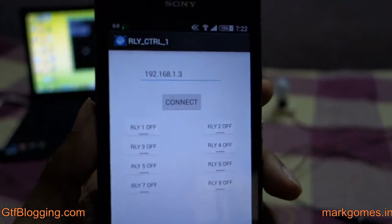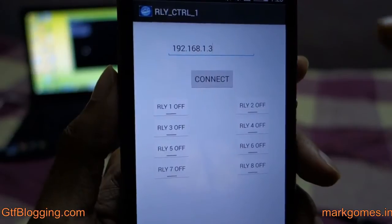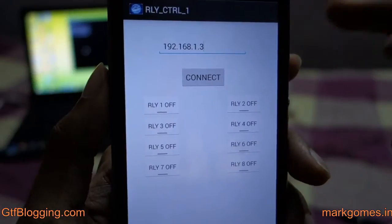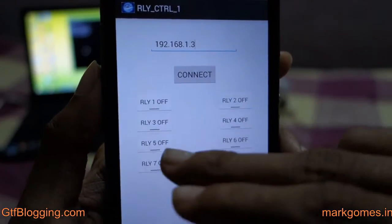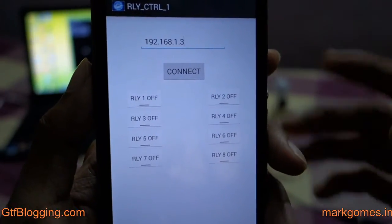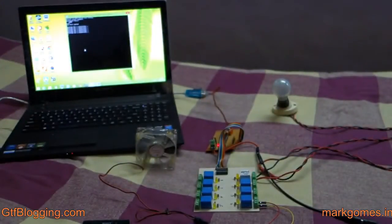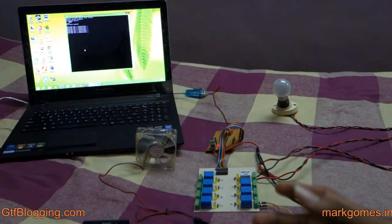The app is called Relay Control. It has an IP text box so you can enter your PC's IP address, connect, and then use the eight toggle buttons to control your relay board on and off. The computer software links up your mobile's Wi-Fi and the relay board.